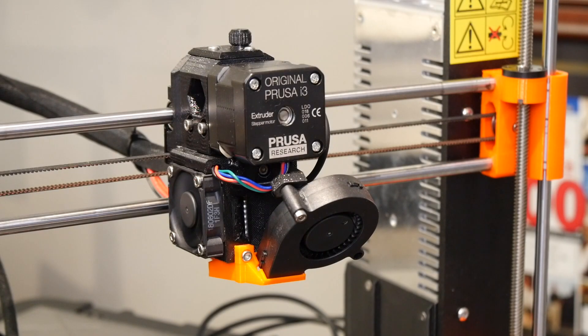I'll show you how to adjust the extruder idler screws — the screws that have springs under the idler — to get the pressure on the extruder idler just right. The goal is to have the minimum amount of pressure that will properly pull the filament through the extruder, and no more. Too much or too little pressure can cause filament-out errors in the middle of your prints.